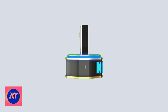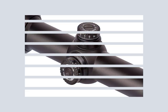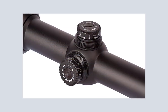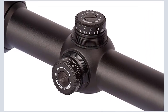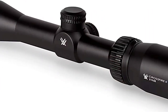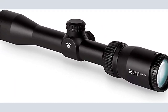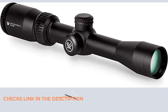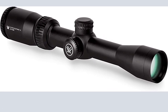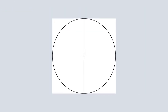Number 1: Vortex Optics Crossfire. This is a single-piece tube constructed from aircraft-grade aluminum providing strength and shockproof performance. Available in different sizes: 2-7x32, 3-9x40, 3-9x50, and 4-12x44.